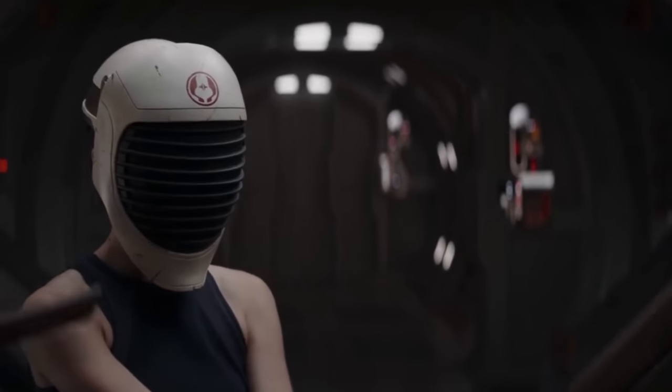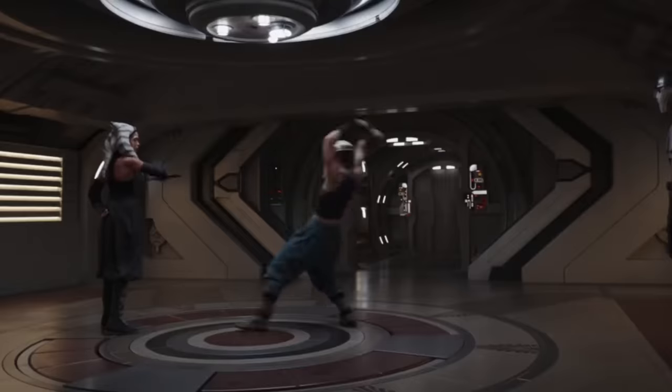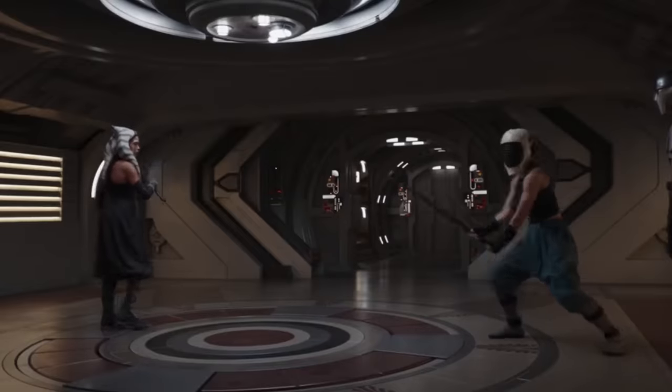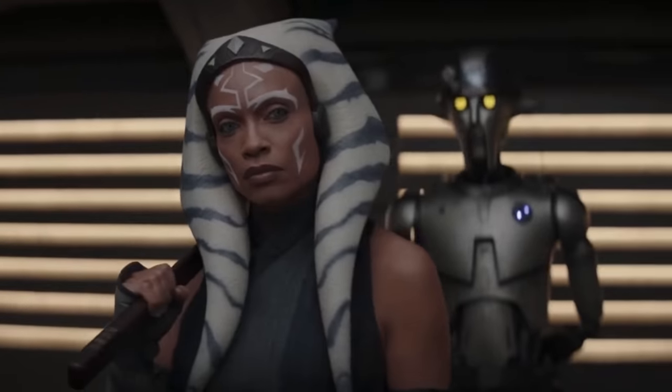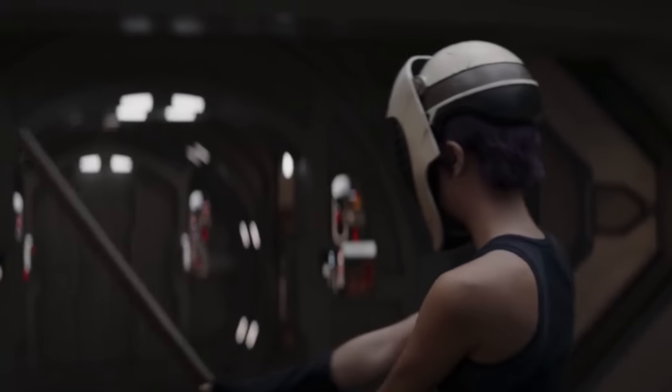Now contrast that training scene from A New Hope with this one in Ahsoka — they're not too dissimilar. Very similar roles have been played by different characters: the older, more experienced Jedi guiding the younger, more naive in the ways of the Force by blindfolding. Except this scene in Ahsoka establishes absolutely nothing other than Sabine's a bit rusty, whereas the shorter, more effective scene from A New Hope had world building, character development, plot propulsion, comedy, and a couple of great quotes.